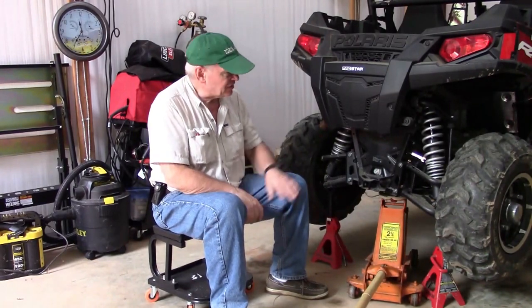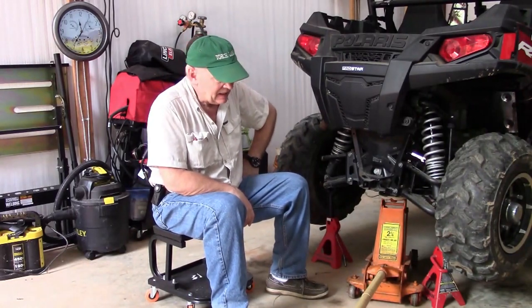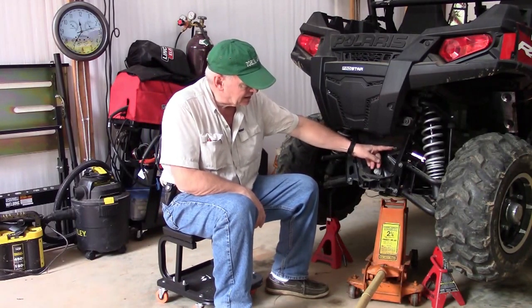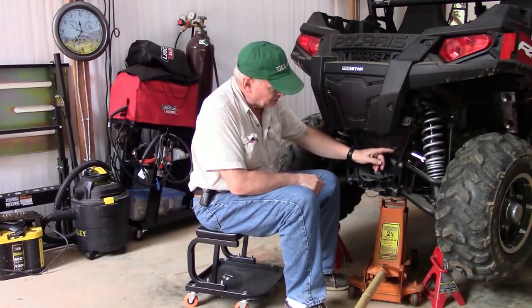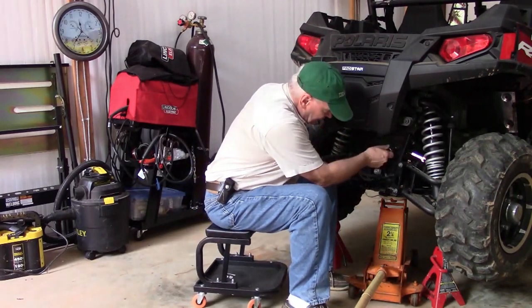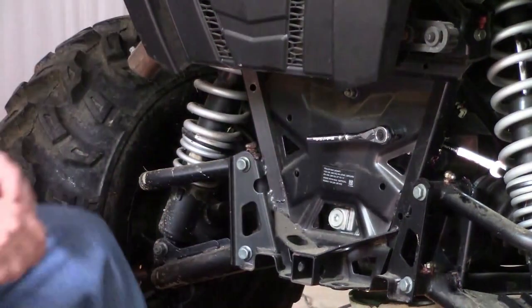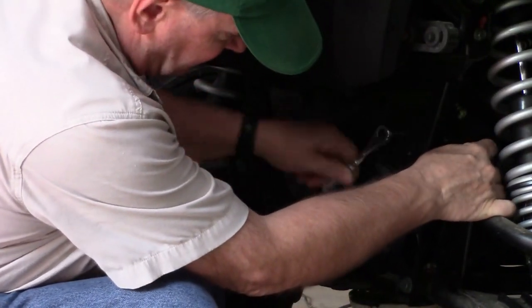In this installation, this is a Ranger 570 Trail LE and it has electronic power steering. Because of that, this has the power steering regulator that we need to remove. It is a 10-millimeter nut with a 10-millimeter bolt, so I have a box-end wrench on this side and we'll take that out. This will be repositioned at the completion of the hitch install.